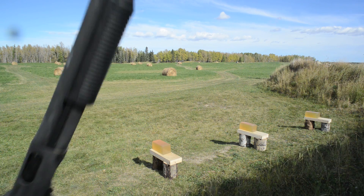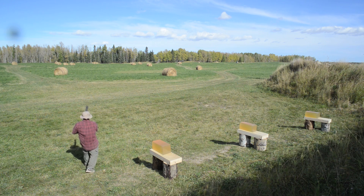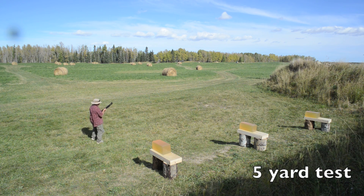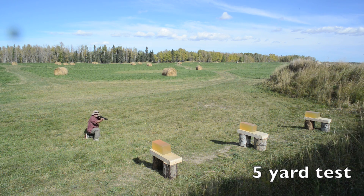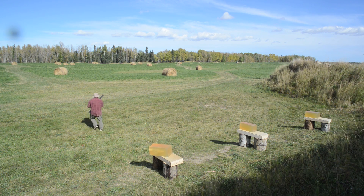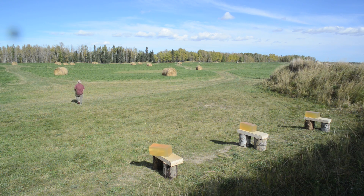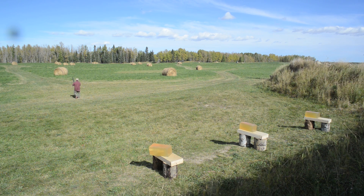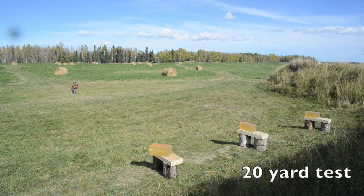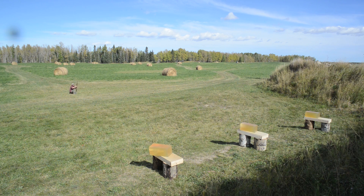If you've seen the other two episodes, you'll probably remember that in the previous tests the 870 Police's shell lifter was giving me some serious grief. So for this test I swapped out the trigger group with one from my 870 Express, and the gun worked fine for the rest of the day's tests. I also ordered a new shell lifter from Brownells — it arrived last week, installed super easy, and works great, so I swapped the guns back to their original configuration.